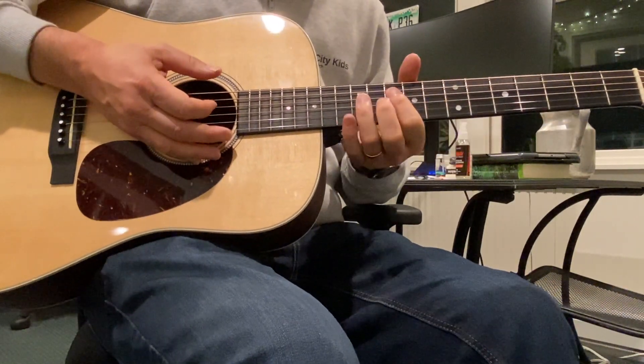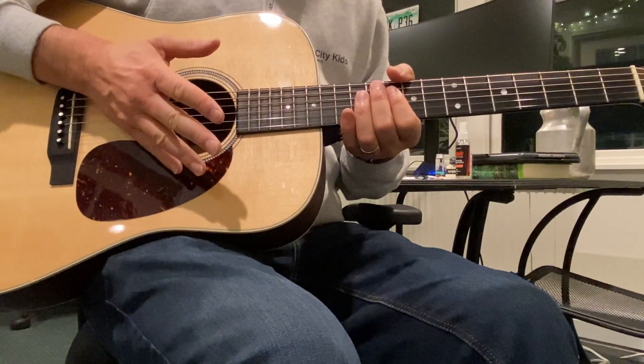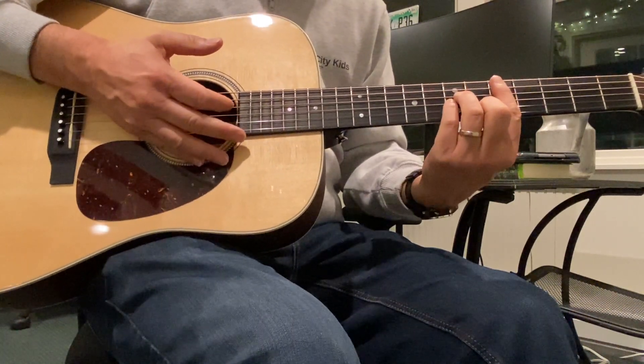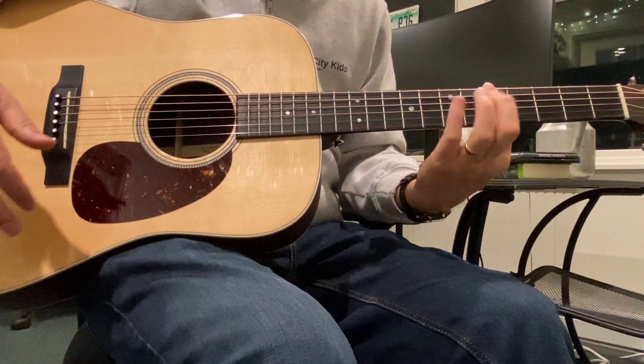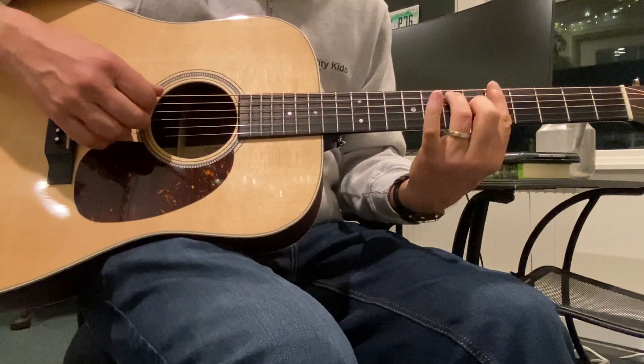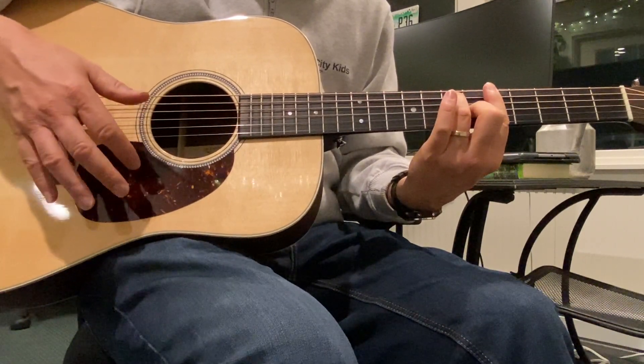It goes back and forth. Now, another voicing of those two chords, which I think is really important, is this D minor here — that bar chord with the A minor shape on it — and this A7, which is a bar chord. You can use either chord voicing.